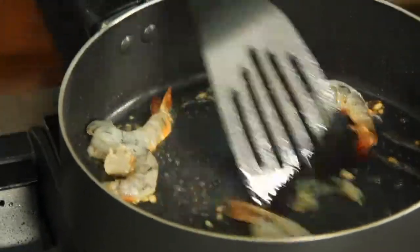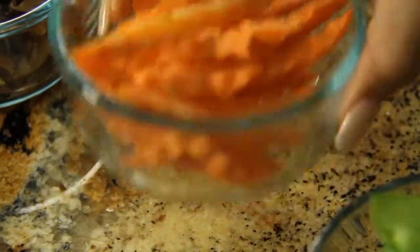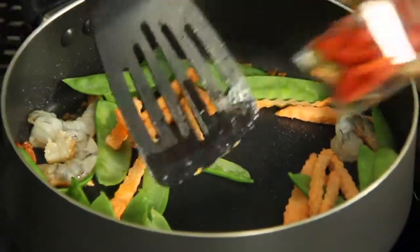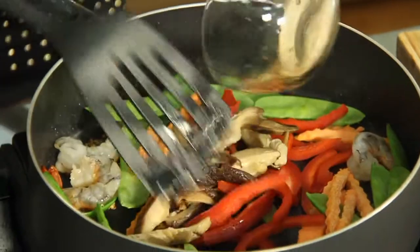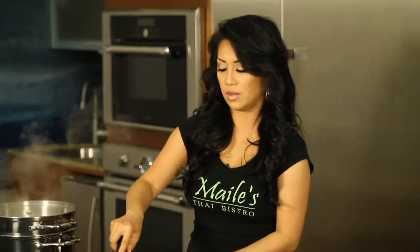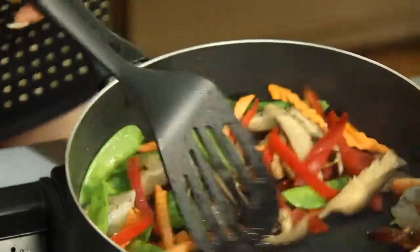To this I'm going to add my snow peas, my carrots, bell peppers, and shiitake mushrooms. I love shiitake mushrooms. Now you can add whatever vegetables you like — these just happen to be my favorites. Give that a toss.